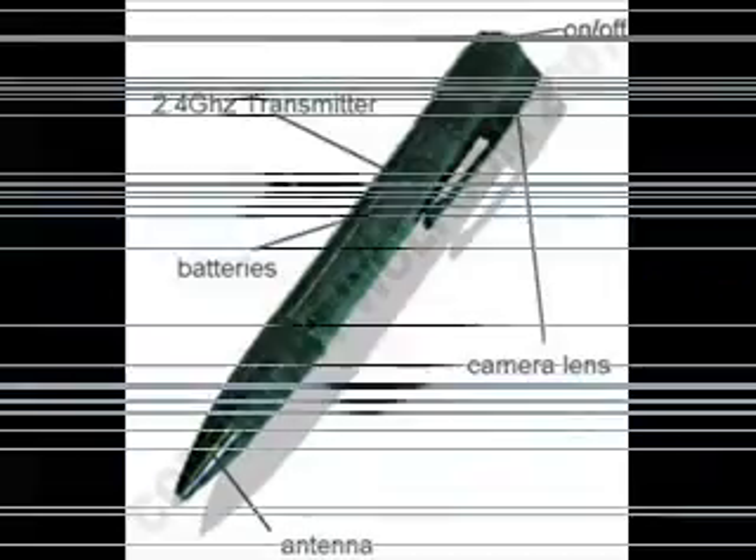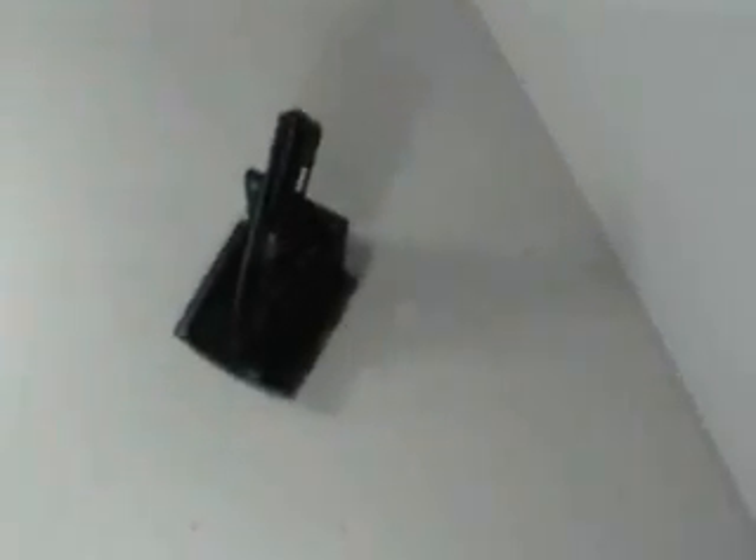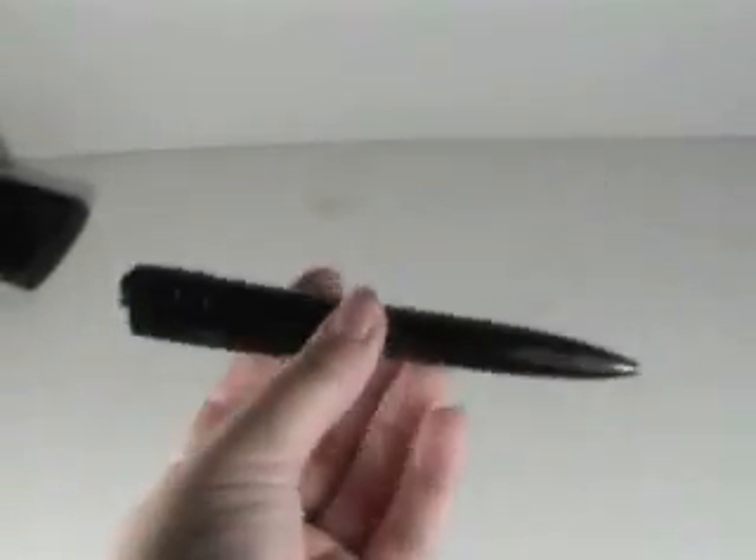The PC500, or the PenCam by Wolfcom Enterprises, is a 2.4 GHz wireless covert spy camera hidden in a pen. This wireless video camera pen contains the latest in miniaturized wireless video technology, squeezing a full color video camera, power source, and a 2.4 GHz transmitter inside a smart, stylish pen.